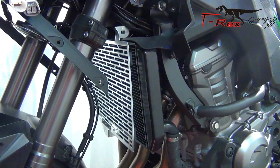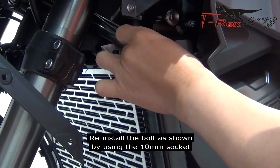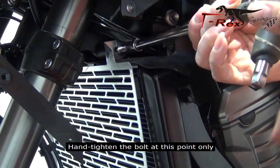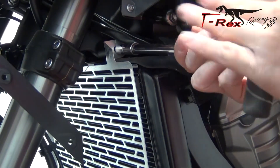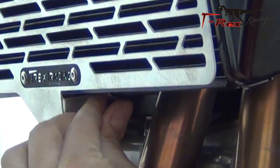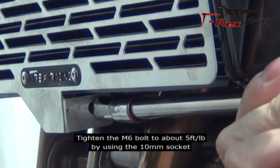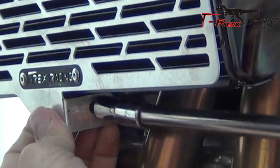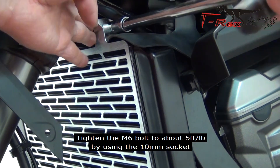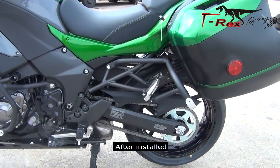From the left side of the bike, reinstall the bolts as shown by using the 10mm socket. Hand tighten the bolts at this point only. Reinstall the bolts as shown. Tighten the M6 bolts to about 5 foot-pounds by using the 10mm socket. Tighten the M6 bolts to about 5 foot-pounds by using the 10mm socket. Reinstall what were removed after install.